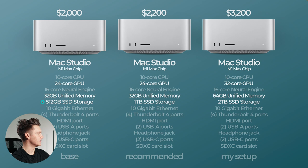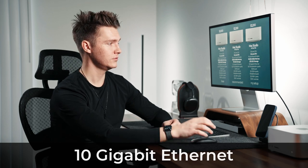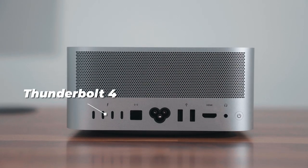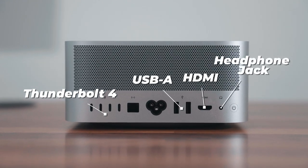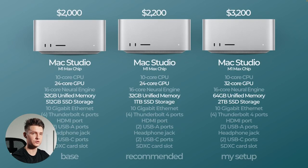For storage, there's 512 gigabytes with the base, one terabyte recommended, and I got two terabytes because I like storing more files on my actual computer. They all come standard with 10-gigabit ethernet, which is really cool. They all have four Thunderbolt 4 ports, HDMI ports, two USB-A ports, a headphone jack, and two USB-C ports on the front — which is really convenient. They also have an SD card slot, which is super convenient when offloading footage.